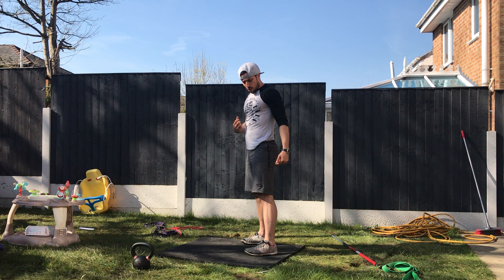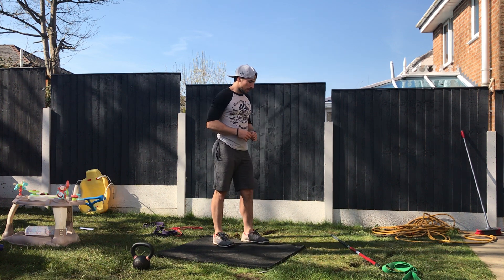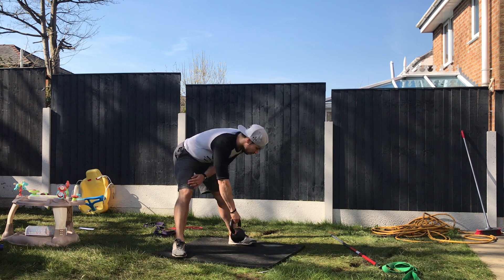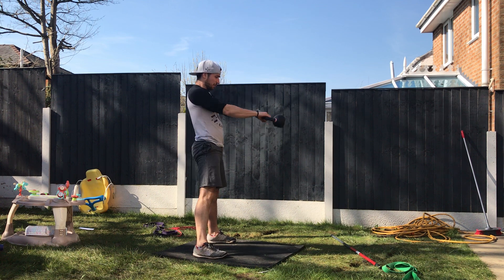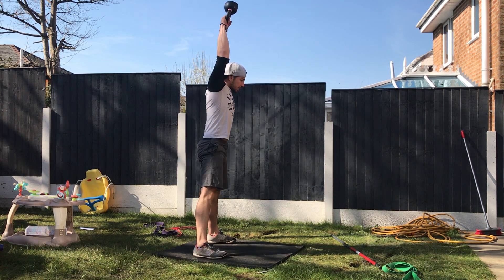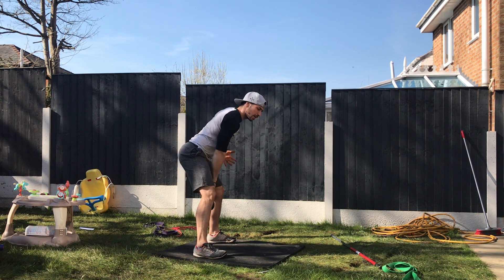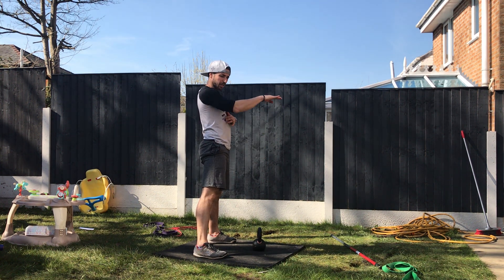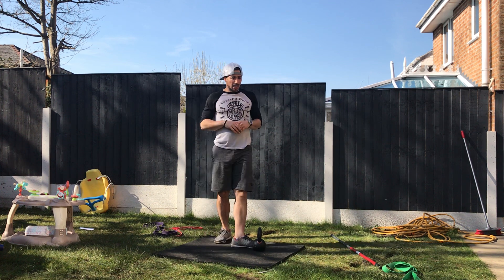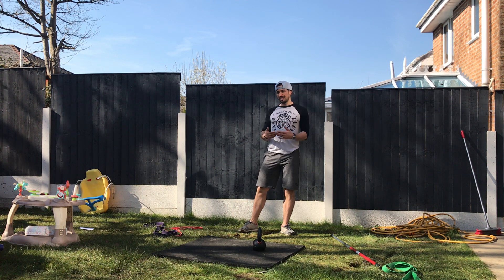That's how you unlock your hamstring, glute, and lower back strength — a key aspect of your fitness. So with the kettlebell here, I'm gonna hike it. If I've got a light kettlebell I can go overhead — it forces me to push a little more through the hips to get it up. If I've got a heavy kettlebell, let's just bring it to the Russian swing.